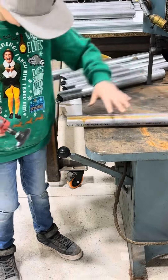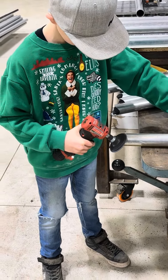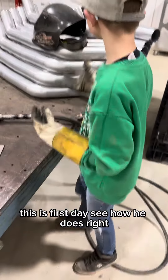Look at good — what do we got going here? Welding. Kaze is going to show us how to weld. It's his first day. See how he does, right?